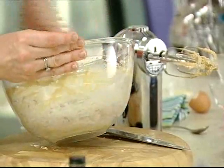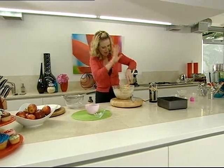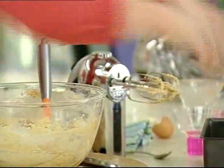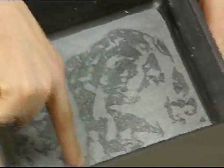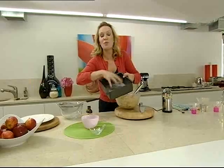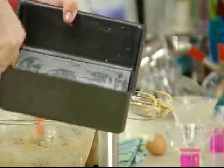Stir the mixture all together — it's done. The tin is prepared: it's a 20 centimetre square tin. I've lined the base with a square of greaseproof or parchment paper and buttered the sides around the edges.